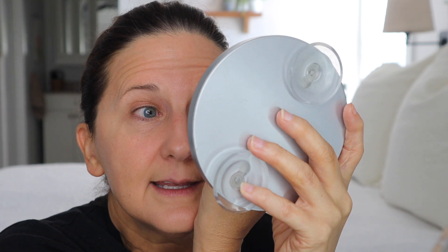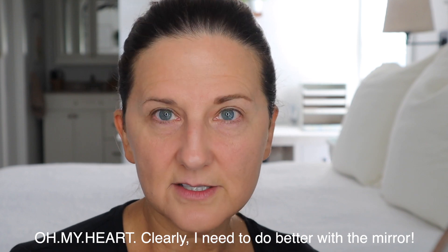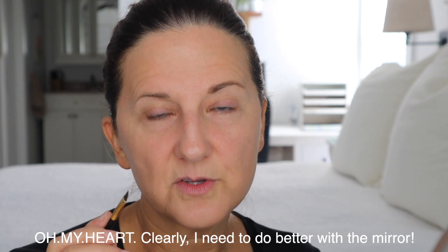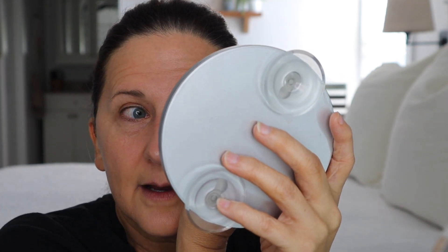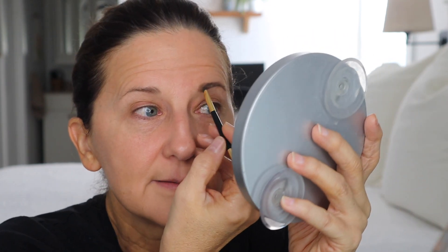Somebody asked me to do an updated, very detailed 'how I do my brows' video. I may do that at some point, but it's really hard to get close up so you guys can see it. This is a train wreck — Jessica was so worried when she was doing this and now I feel her consternation. This is a struggle.